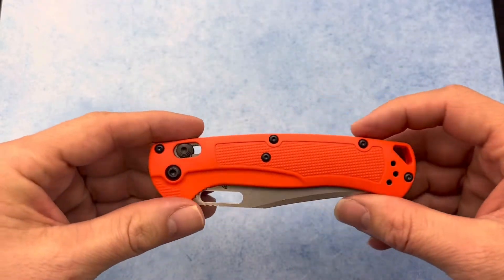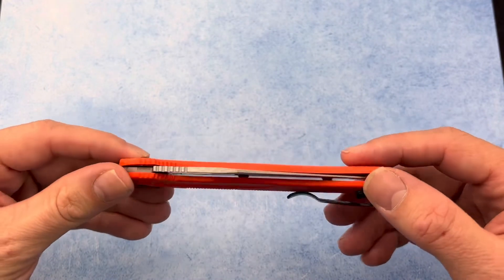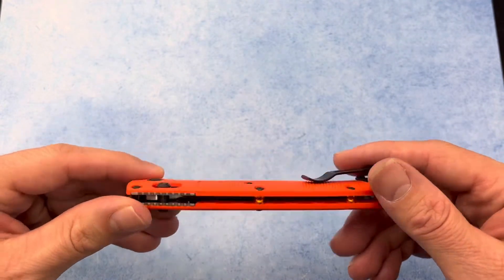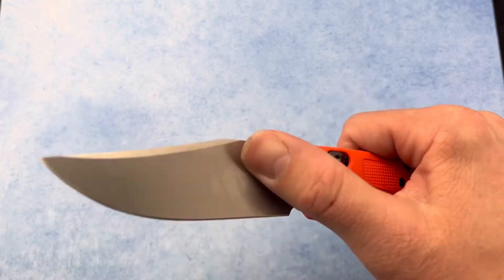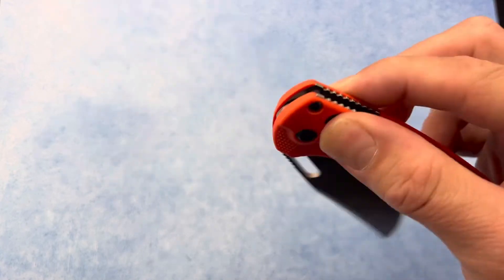Another cool thing about this knife is how light it is — it weighs only 2.1 ounces, which is super light. It runs on washers, so you don't have to worry about dirt getting in there, and it is ultra smooth.